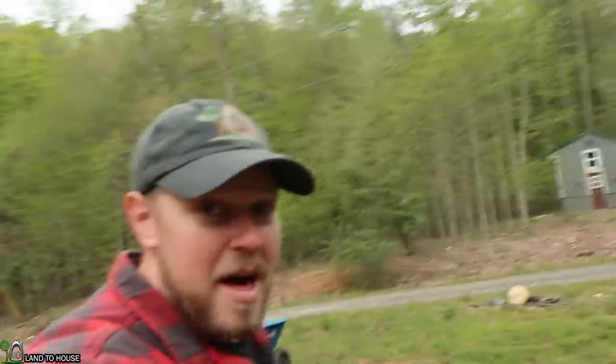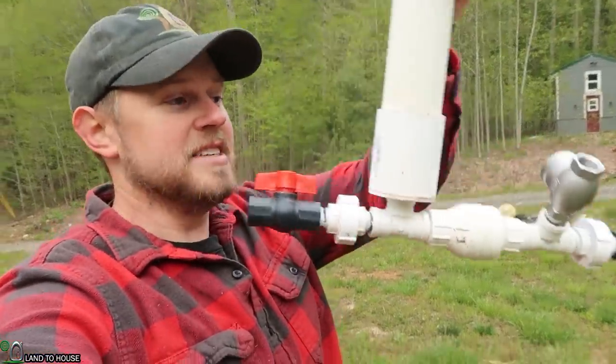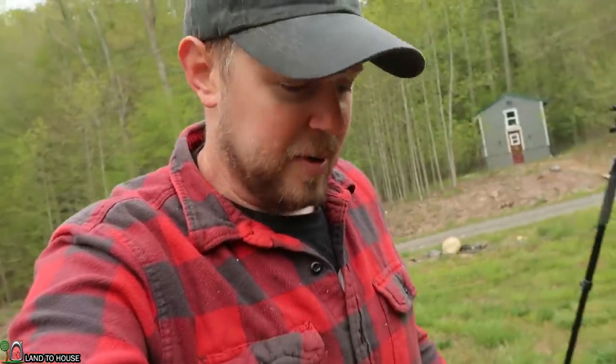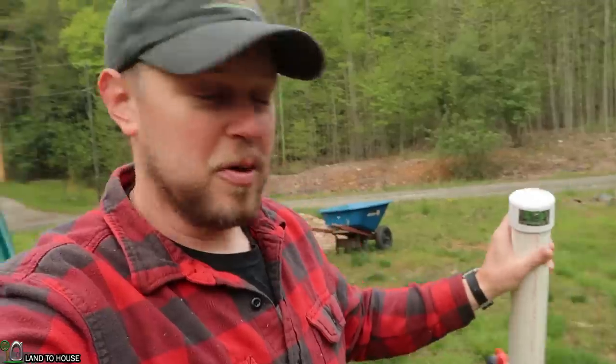If you are intrigued by the ram pump, I do make four different sizes available at landhouse.com, Amazon, and eBay — just your single straight-piped model. But if you need to pump water uphill using no fuel and no electricity, definitely check those out. Hit that thumbs up button if you've enjoyed this and be sure to subscribe. I think the channel is up to about 1,100 videos as of today. Thanks for watching. I'm Seth Johnson with Land the House and I will see you in the next video.